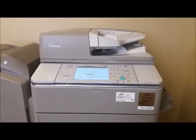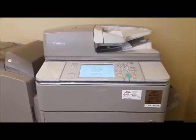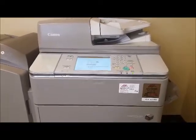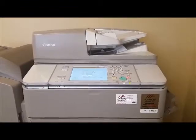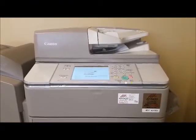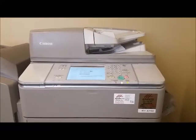This is TJ Dodd. I have an IRC 6255 advanced model here, and the problem with the machine is that paper tray number two is saying that there's no paper in there. The problem is that the little paper present sensor flag is broken off, and I'm going to show you what causes that and what you can do to fix it so it doesn't happen again.